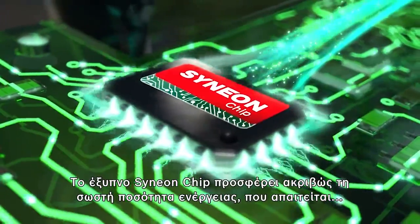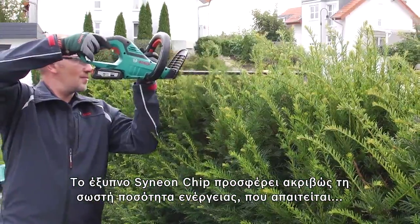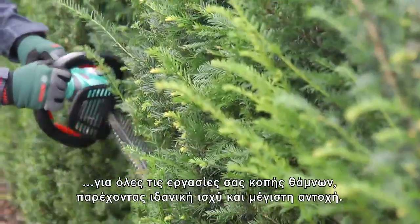The intelligent Cineon chip provides just the right amount of energy required for all your hedge cutting tasks, delivering optimum power and maximum endurance.